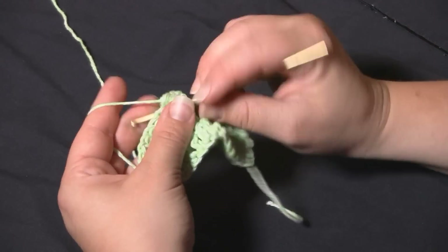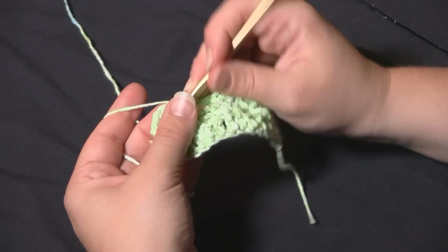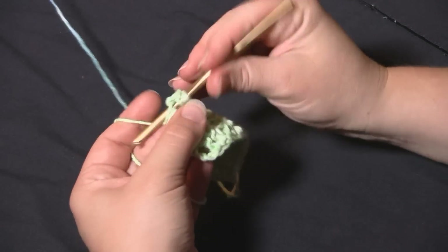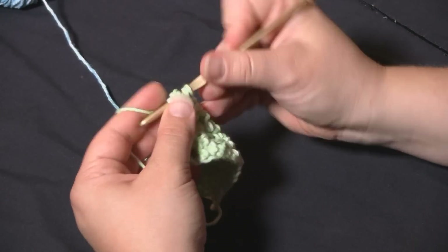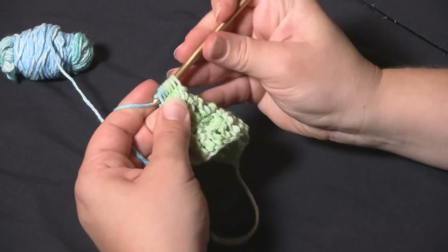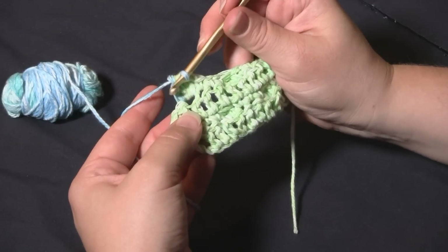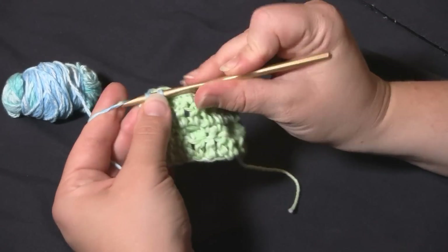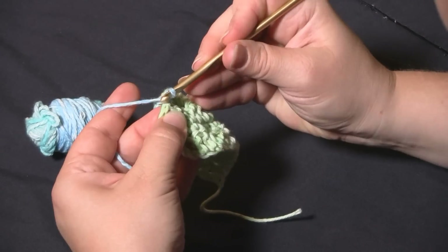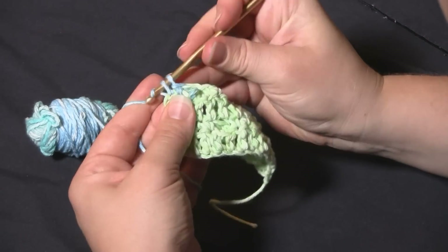Push it out, work a nice tight single crochet, then two more to complete the three. Work one more bobble for this row. If you're making a baby blanket size, you'd have around 26 or 27 bobbles per row — this is just a teeny tiny version, maybe good for a face cloth. Make that last bobble, push it out, come down for the single crochet, and since the previous row was double crochets, work the last single crochet right into the top of that turning chain.